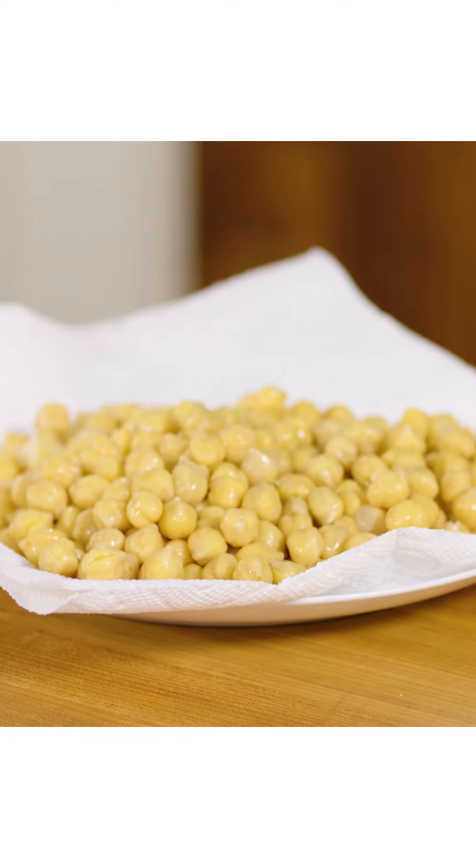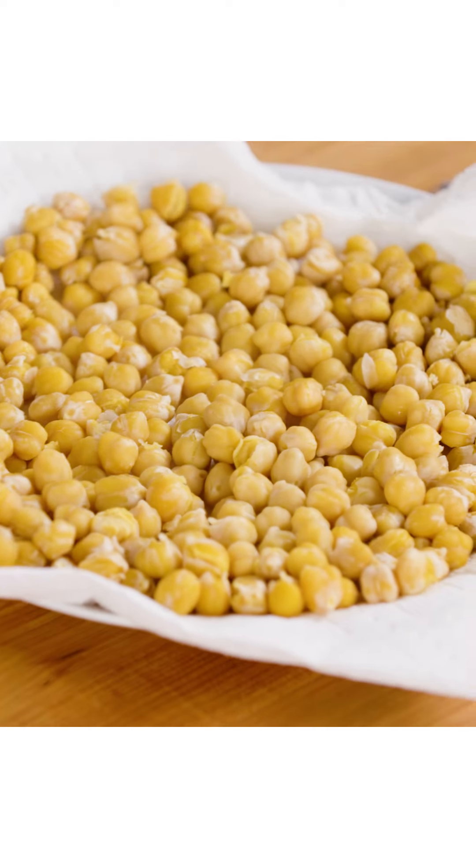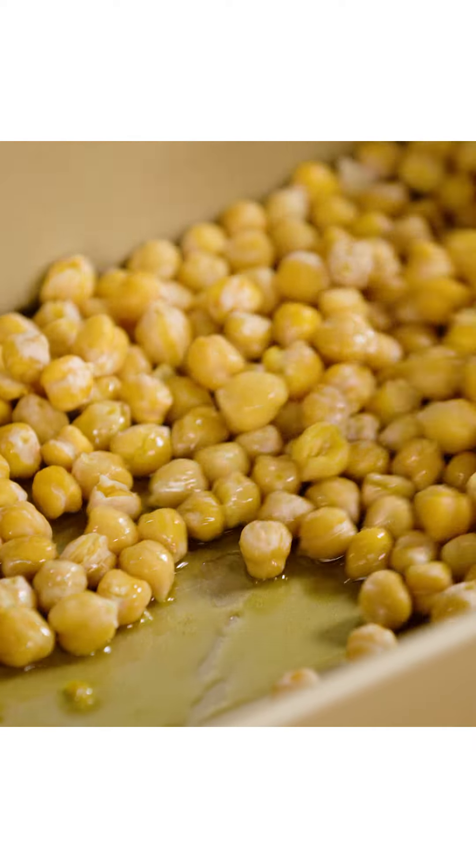Then you're actually going to put them in the microwave, and you want to let them go for like 10 minutes. You want to make sure to line the plate with some paper towels — it's just going to help to absorb any extra moisture that's hanging on to the chickpeas.